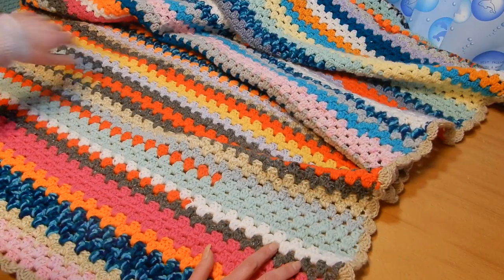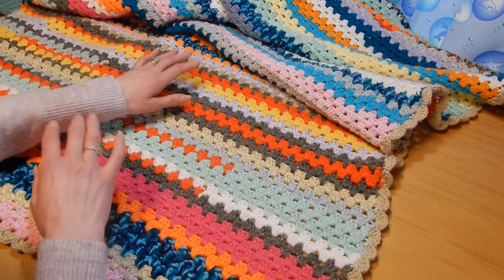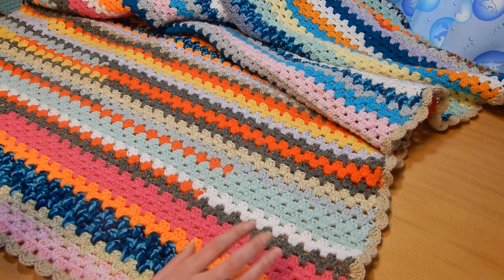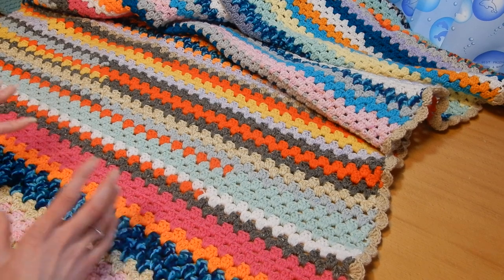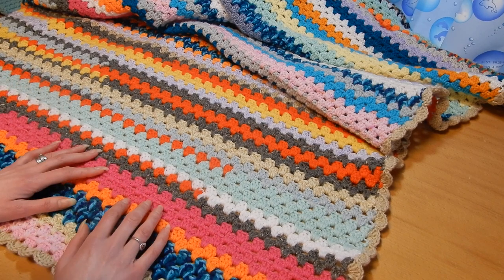Many tutorials will choose to finish one row to be one color, as you can see here. I just didn't care — I just wanted to get rid of the yarn. Over so many years I accumulated so much yarn from different projects, and some was left over.